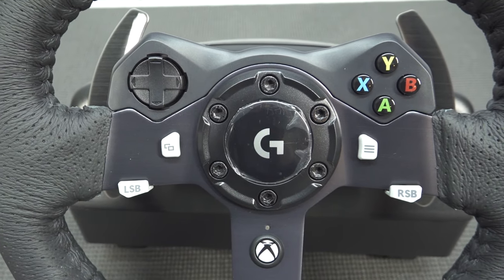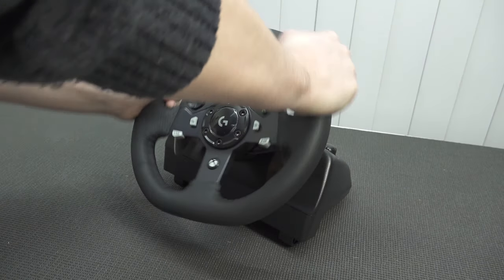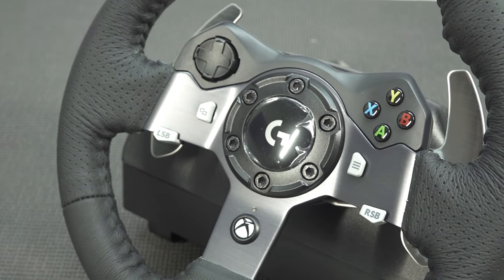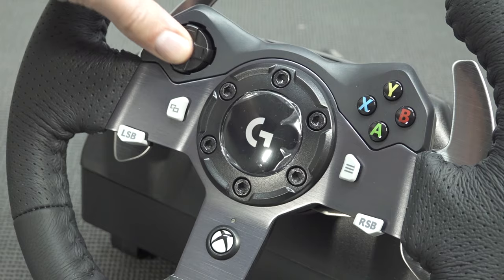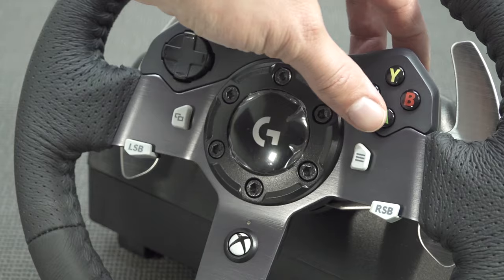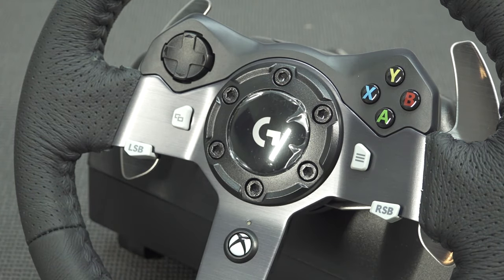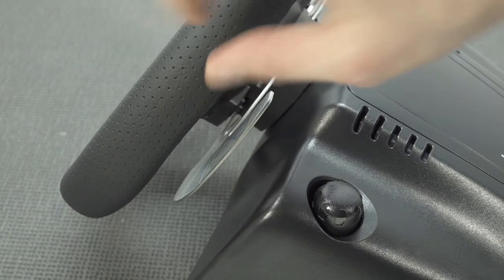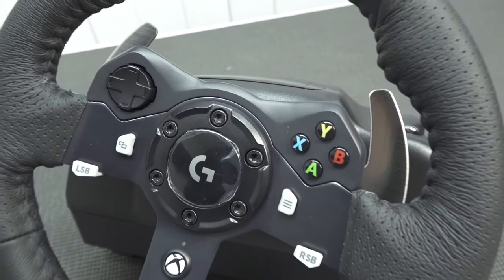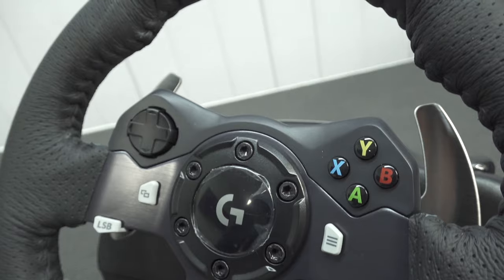Let's take a close look at the controls. The feel itself, without force feedback activated, feels very nice — way better than the older models I've reviewed. So let's begin with the d-pad — it's more like a floating d-pad, not super important. Then we get all the function keys you'd normally get with a controller, like the ABXY. The logo doesn't do anything, and we get the home button like an Xbox controller. There's quite a long travel before you're going to hear the click.